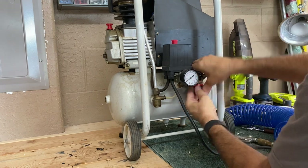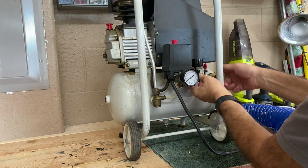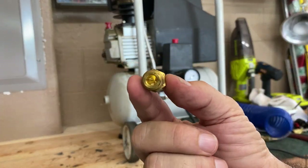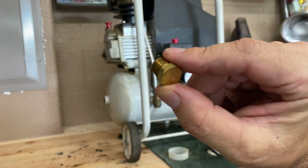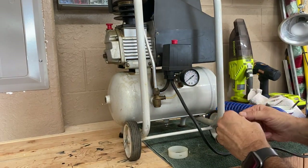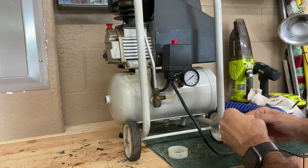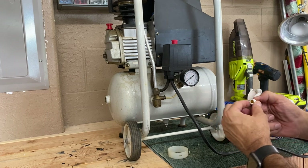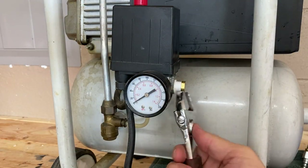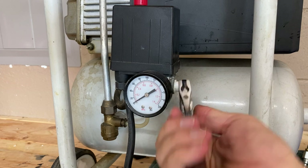Now I'm removing the pressure regulator. Just to make sure it's not leaking from any place else, I'm going to put some Teflon tape on that stopper, and now I'm installing the stopper.